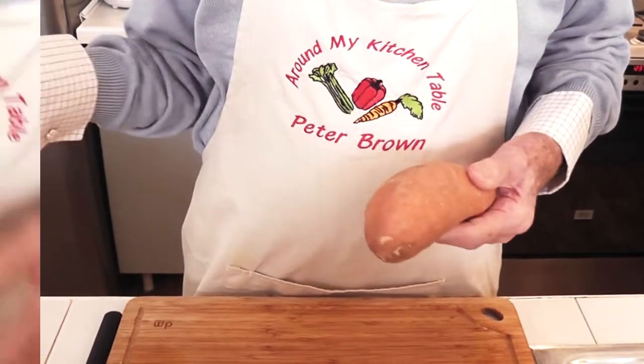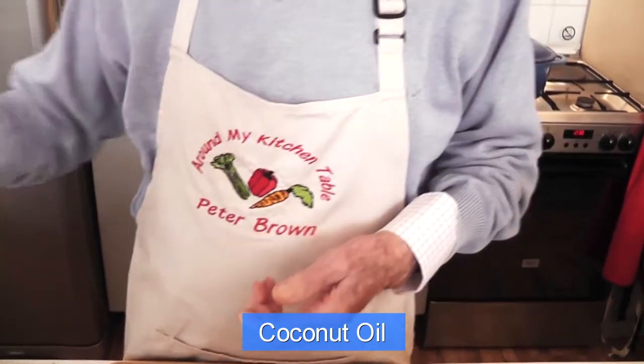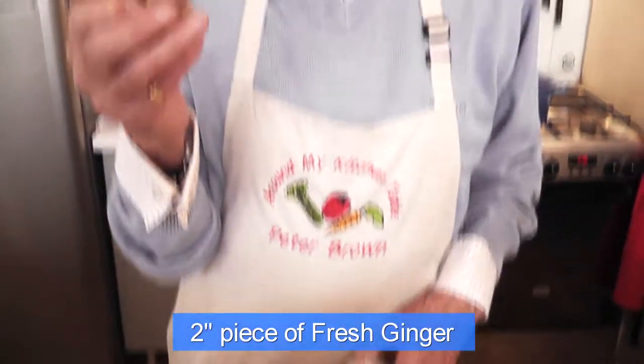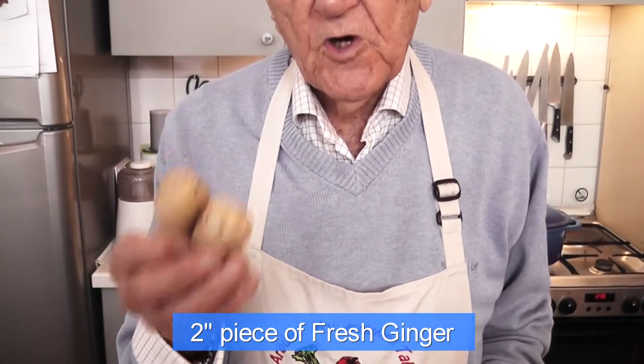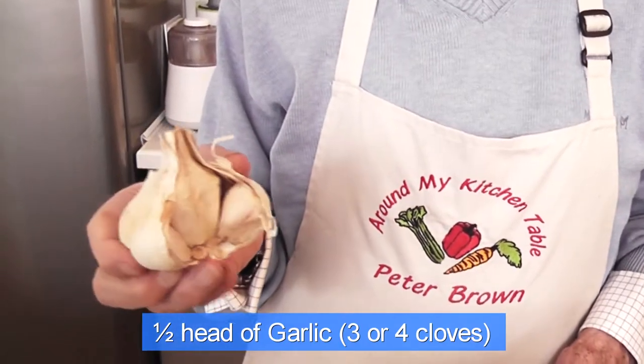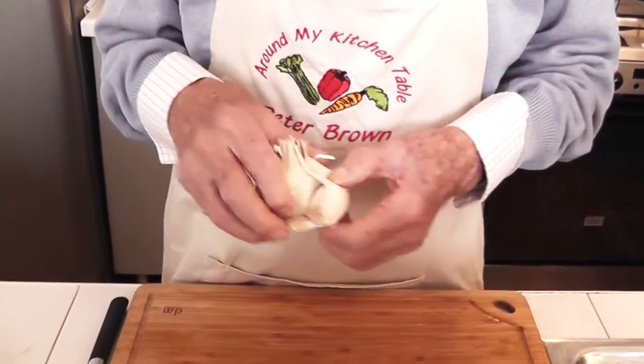You will need a couple of leeks, which you will fry at the beginning in a little coconut oil — you can use olive oil, but I'm going to use coconut oil. You will need some fresh ginger, peeled and chopped. Every kitchen should keep fresh ginger; it keeps in the fridge. And although you can use powdered ginger, there really is nothing quite like the fresh. You will also need garlic, about three or four cloves, which you will peel and chop. Those are our main vegetables.